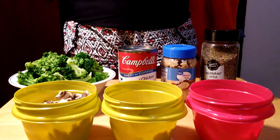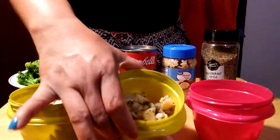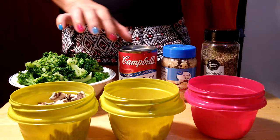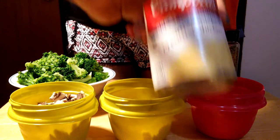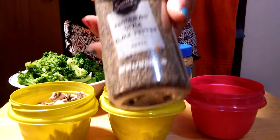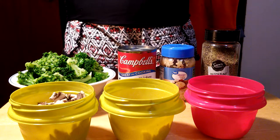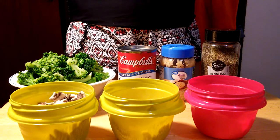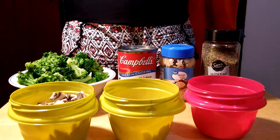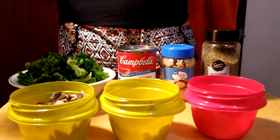Today we're making a broccoli stew. The ingredients are half a cup of mushrooms, half a cup of chicken, a quarter cup of onion, 2 cups of broccoli, and a can of cream of chicken. Garlic is important — I love garlic and use it in everything — and also pepper. This is a very easy recipe, my own version, with a healthy combination of mushrooms, chicken, and broccoli that kids would love.